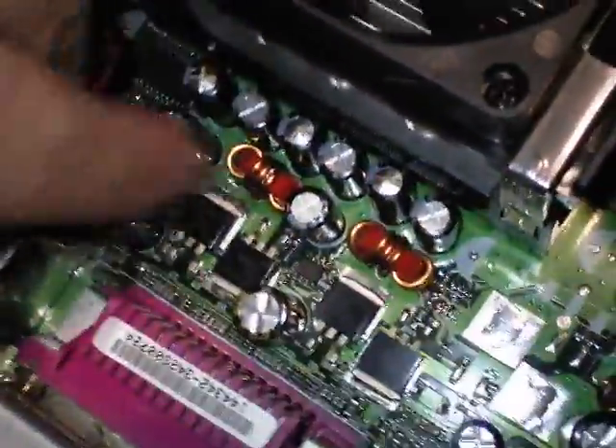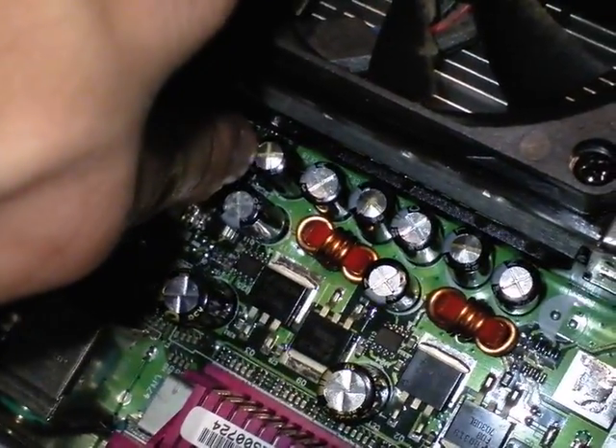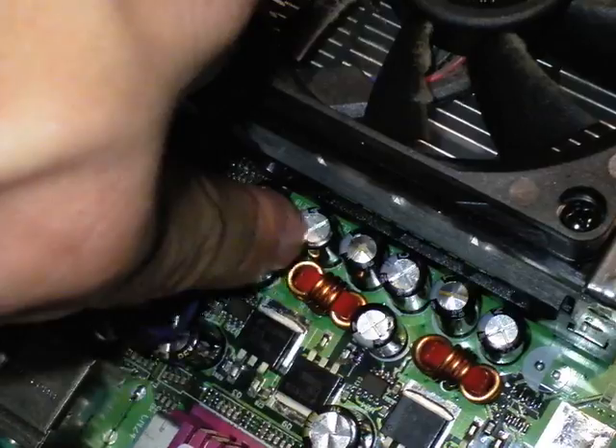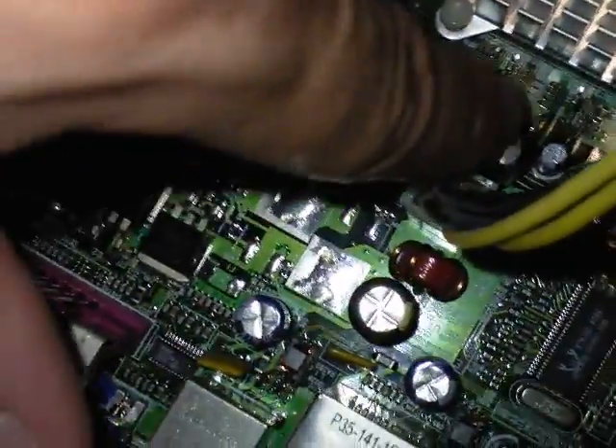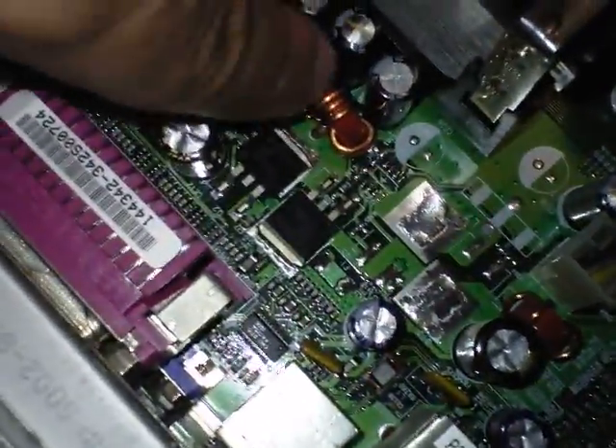The common problem is the motherboard. You can see this capacitor right here is bulged — it's blown its top. This one's fine, this one's blown its top, this one's fine, this one's blown its top. You see that? And then this one's blown its top, and this one's blown its top. They're all bulged.